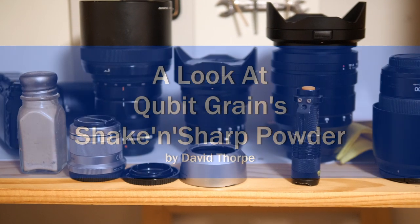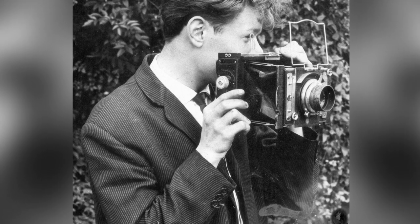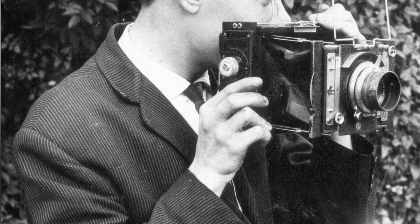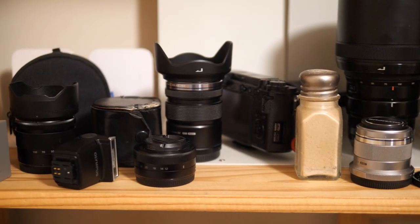I first heard of sharpening powder when an apprentice press photographer in the 1960s. Getting pictures in focus on a camera with a 135mm f45 standard lens, and no focusing screen or rangefinder, just distance marks around the lens, was a struggle that I often lost. The senior photographers could focus faultlessly, and one of them, on seeing a fuzzy neg of mine, offered me some fine grey powder wrapped in a cigarette paper. Sprinkle it over your fuzzy neg, it'll sharpen it up, he said.